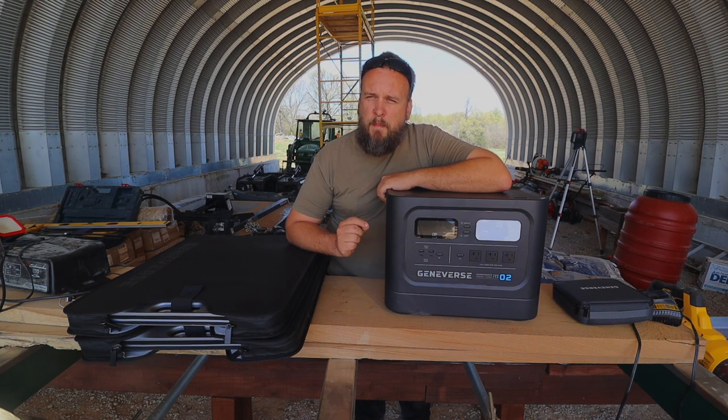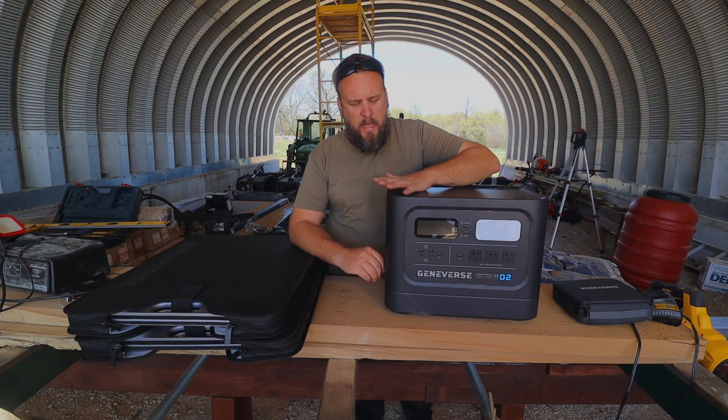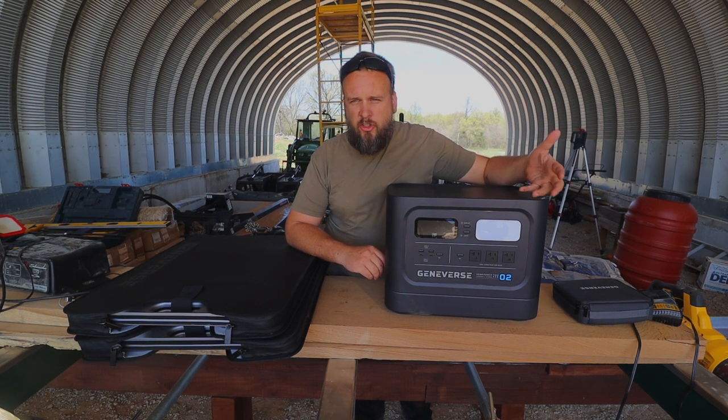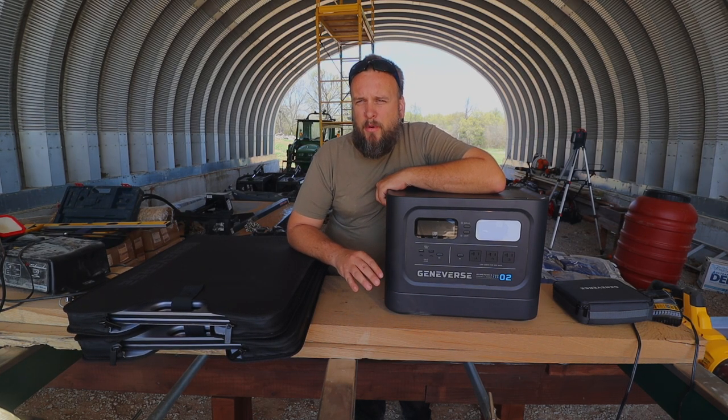The specific unit I have here is the Geniverse Home Power Pro 2. It's got 2200 watts of continuous output, which equates to 18 or 19 amps. The majority of anything most of us use on a daily basis isn't over 15 amps on a 110-volt appliance, so it should be able to power any kind of power tool I want while also running lights or charging a phone.